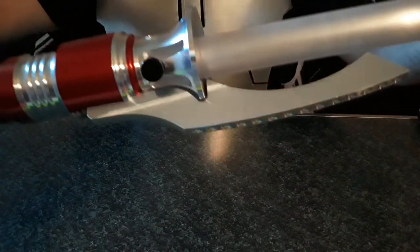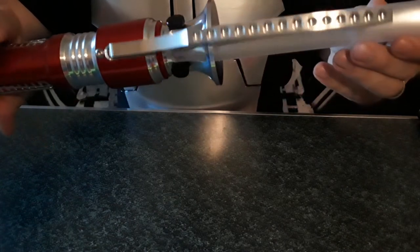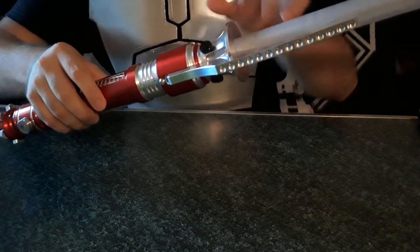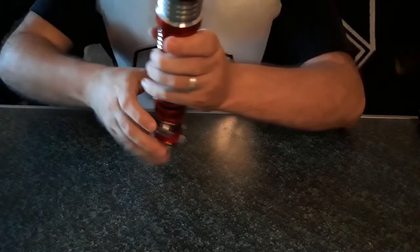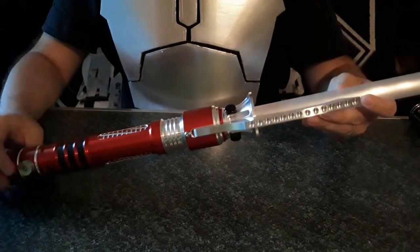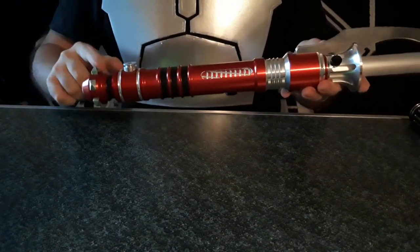I also replaced the retention screws with these thumb screws. One of the things I find interesting about the Scorpion is that because you've got this claw, the retention screws are on the other side of it. I kind of like how that gives an insect look, which is appropriate — the scorpion having the claw and stingers.